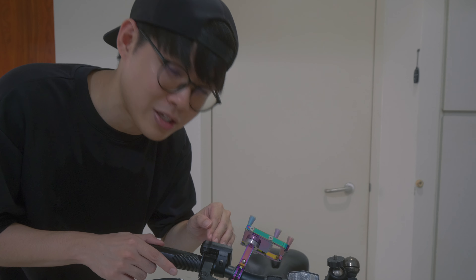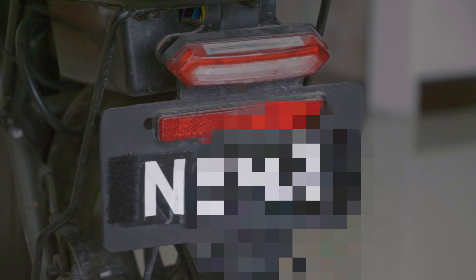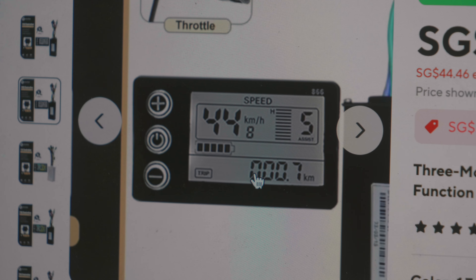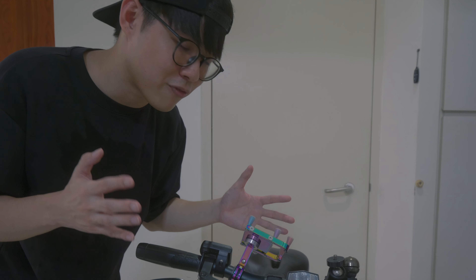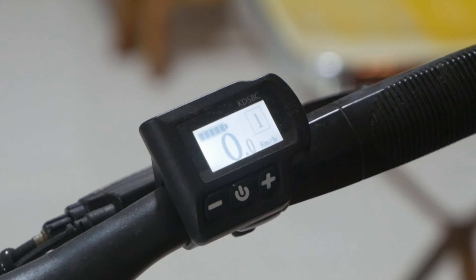Once you've installed the 48V battery, you'll need to change some settings on your LCD screen. If you're using a Gmove V1, you need to obtain a password — you can source it from Facebook or Telegram Gmove group chats, as it depends on the initials of your number plate. When using a Gmove V2, you'll need to get a new LCD screen from AliExpress, or alternatively get another LCD screen and controller that works with it. The settings will be quite different from this KD58C LCD screen, so I'll only be able to share changes for this particular KD58C LCD screen.